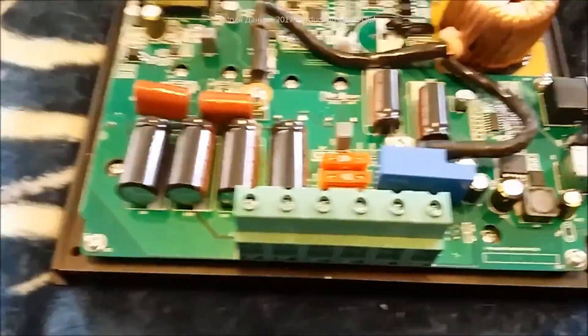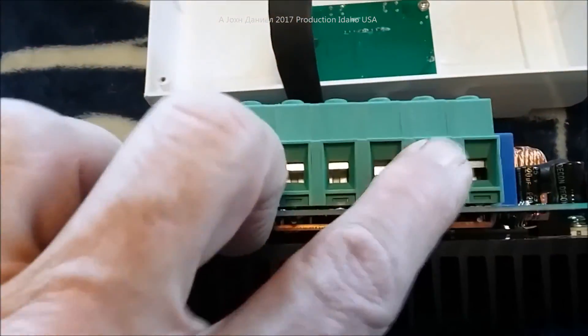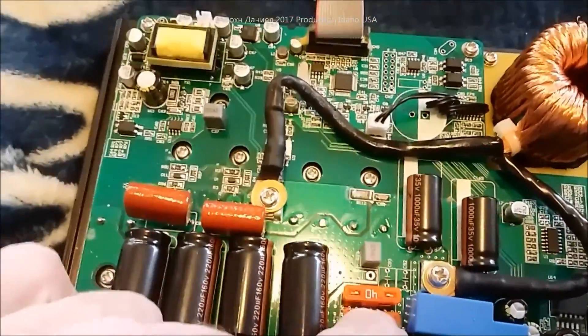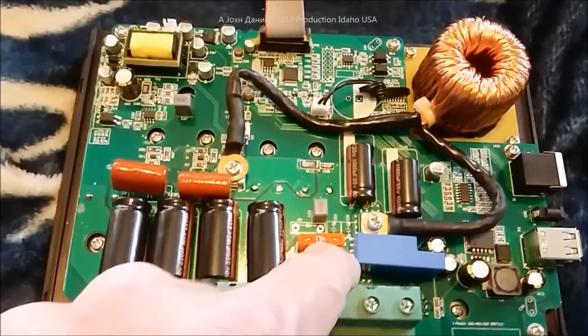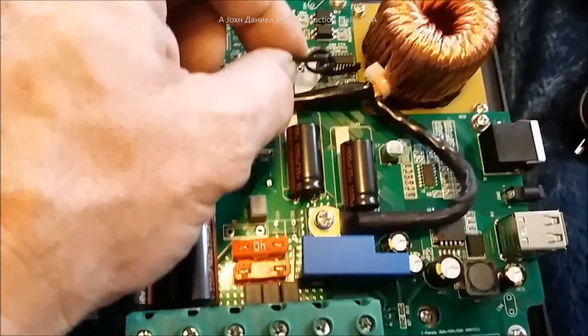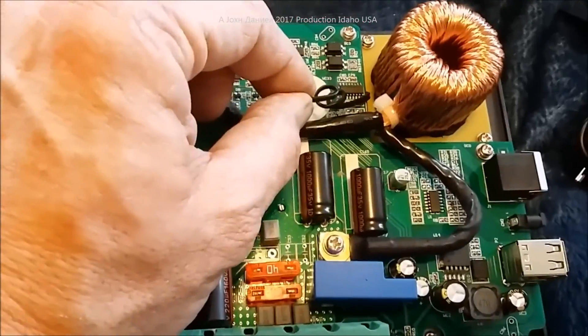It has two USB ports — one with a dedicated function and one for charging at 4 amps. The lugs for mounting are good-sized. It has an in-and-out fuse for power in and power out, which you don't find on a lot of units. There's also a relay for over-temperature protection that will disconnect the load.